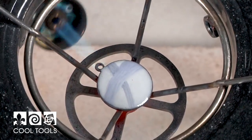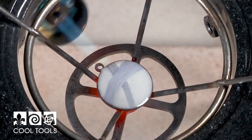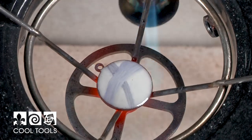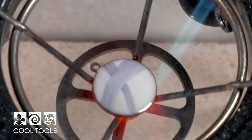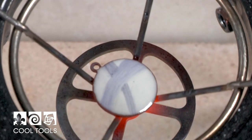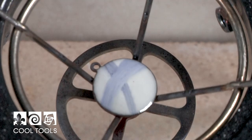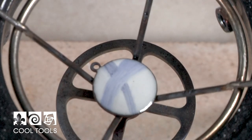My enamel still looks a little matte but I think I'm getting close. All right, that looks glossy. I'm going to take a closer look — I kind of have to get down at eye level with it. And that looks shiny, so it's done.